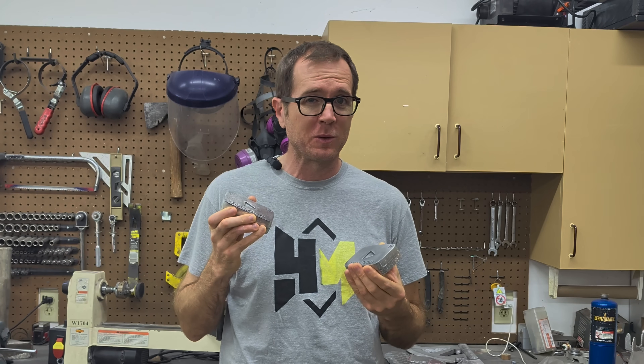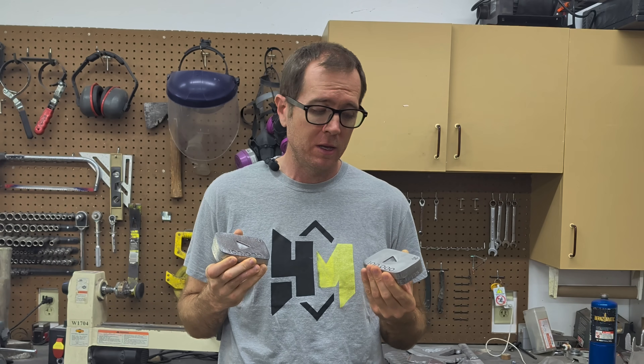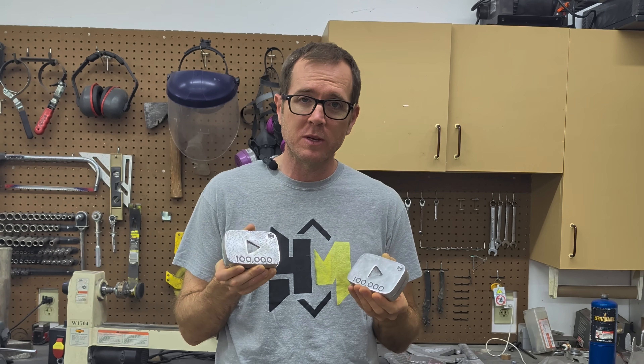What's up guys, welcome back to another video. In today's video I'm going to be showing you how I made these 100,000 subscriber YouTube ingots made out of aluminum. I recently hit 100,000 subscribers, I'm super excited, and while I wait for the plaque to come in the mail I figured why not make some of these myself. So let's get right to the video.